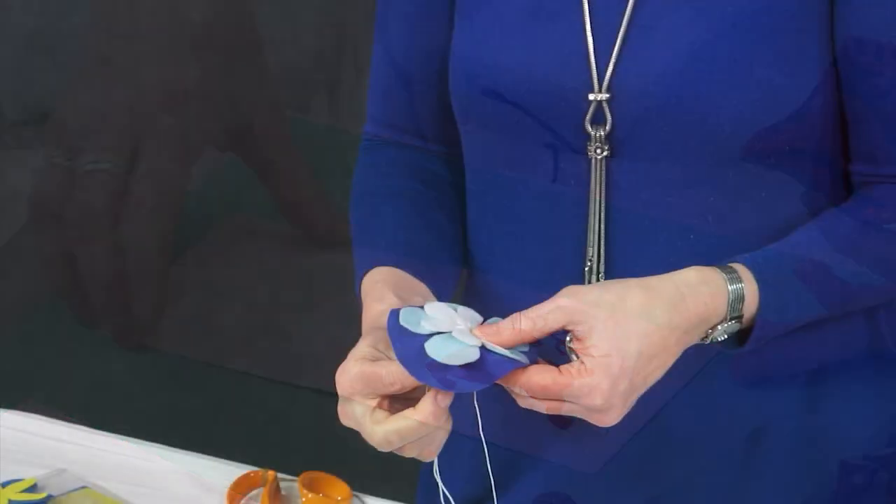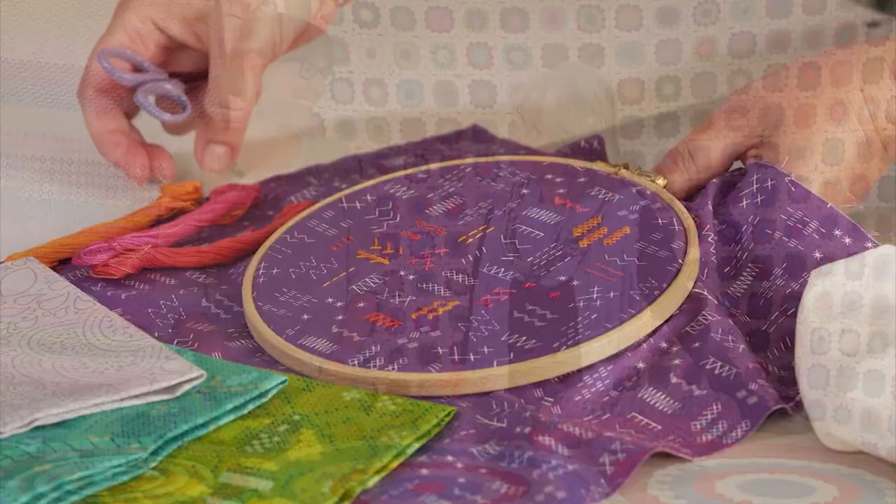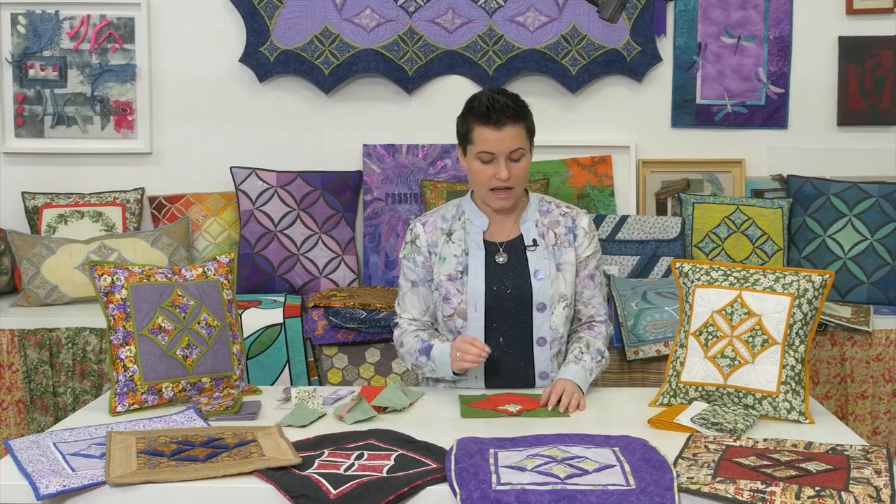New videos are released on Just Hands On TV every Friday. Become a paid subscriber to enjoy unlimited access to all our online classes by Britain's finest tutors to help you with your projects from as little as £5 a month.